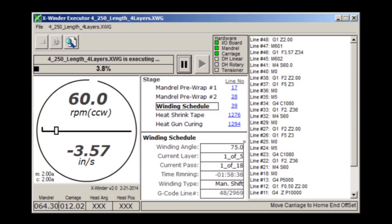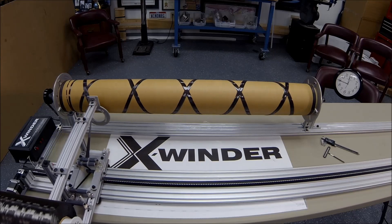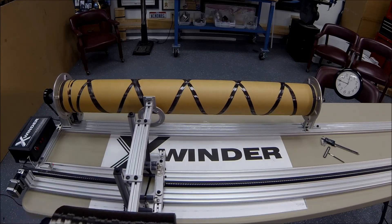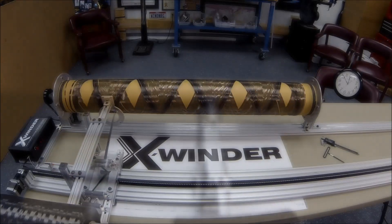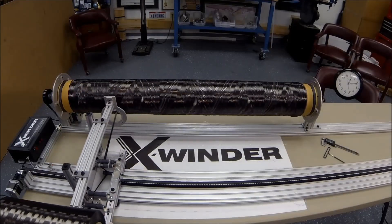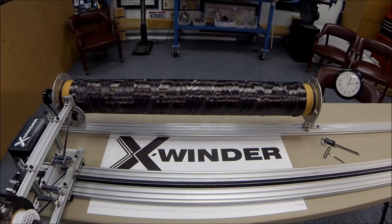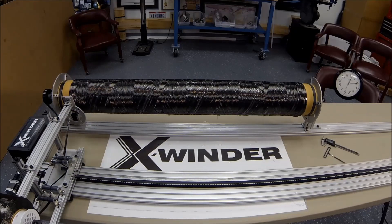The X-Winder software is controlling every step. Each pass by the carriage lays the next filament adjacent to the previous filament until the entire surface area of the mandrel is covered. For this part, a second layer is then wound around the first to provide additional strength and thickness. In less than 25 minutes, the winding is complete and the filament cut from the reel.